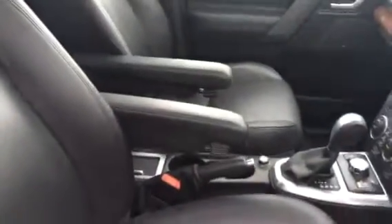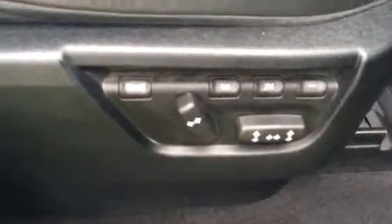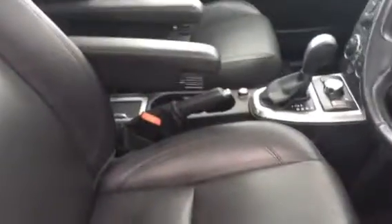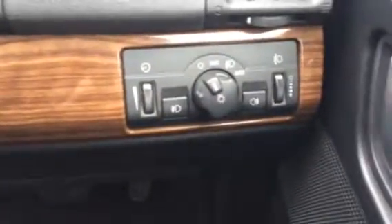Going into the interior, as you can see it's finished in black heated leather, with armrests, electric driver's memory seat, and also electric passenger seat. It's got twin sunroofs, front and rear electric windows, electric door mirrors. You can see it's got the wood trim and auto lights.